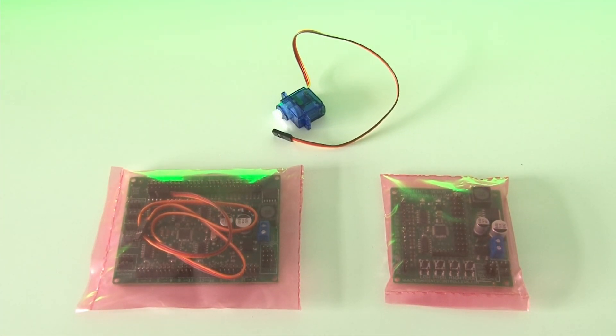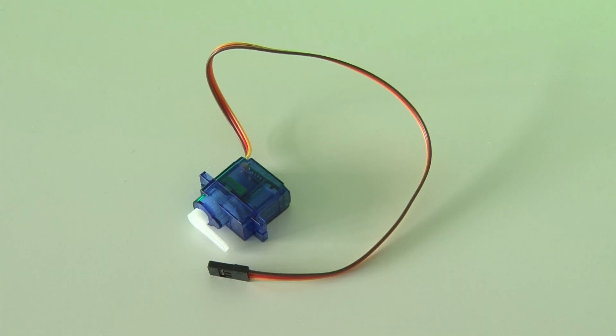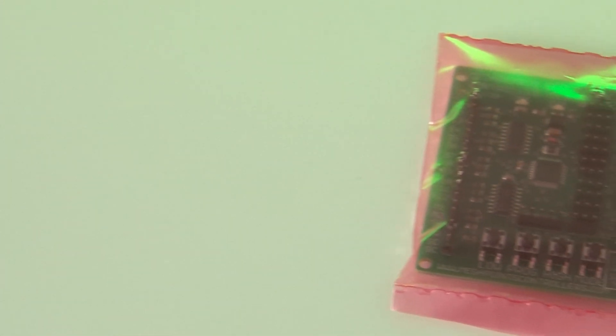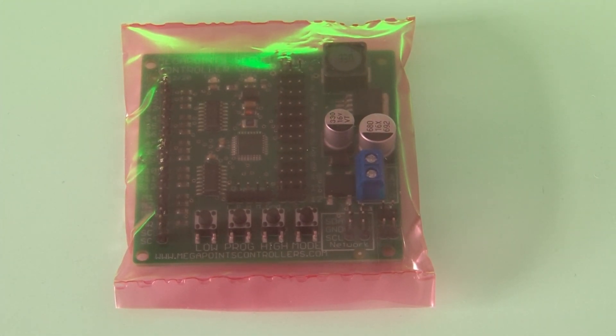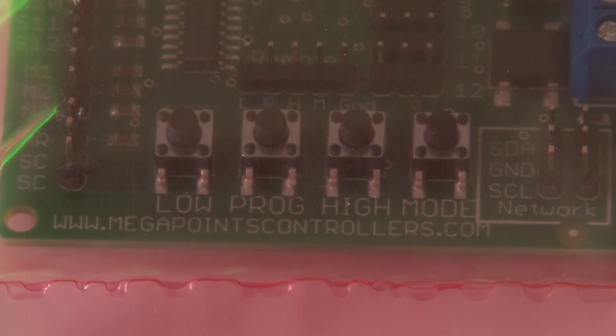Here we have the main components of the Megapoints system. On the left is the multi-panel, and on the right is the servo controller — these both work together to control the servo motors. Servo motors are pretty small and not too expensive, and the fine control you get with them makes them great for moving things like points or signals on model railway layouts. The servo controller drives the motors; you can plug up to 12 motors into this board alone and set start and end positions for each. It also has special programs built in, for example simulating a bounce on semaphore signals, which we might look at in a future video.